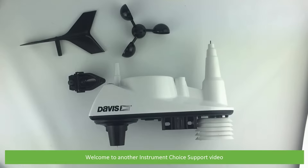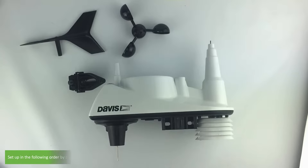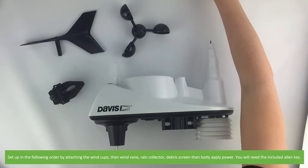Hi and welcome to another Instrument Choice support video. In this video we will show you how to set up the Davis Vantage View outdoor sensor suite and indoor console. Set up in the following order by first attaching the wind cups, then the wind vane, rain collector, debris screen, and then apply power.